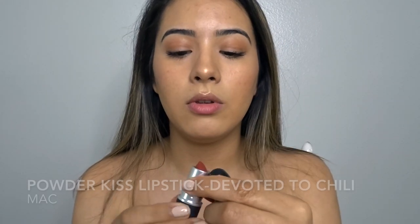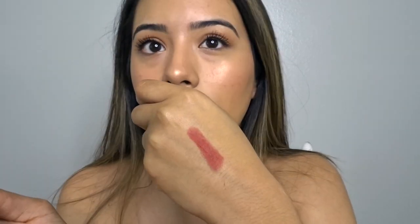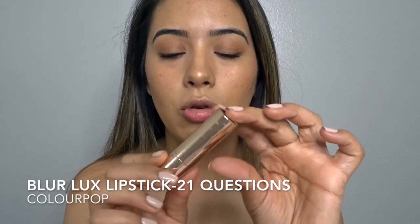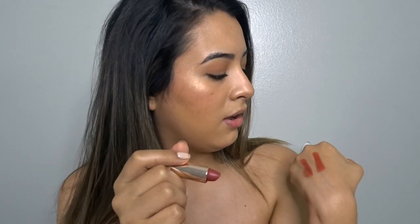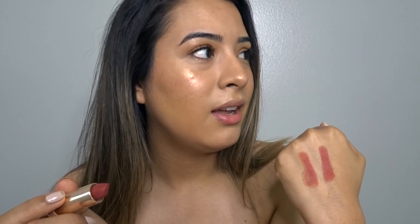Now we have the lips — the last step, finally, because I'm hungry. I'm debating between MAC Devoted to Chili, which is like a blurred chili color, or the ColourPop 21 Questions. Wait — I think I found a dupe! ColourPop 21 Questions and MAC Devoted to Chili look exactly the same. It's like the Anastasia brown one with the NYX — it's exactly the same!